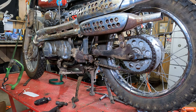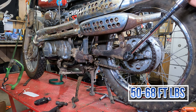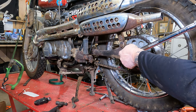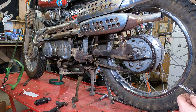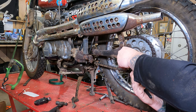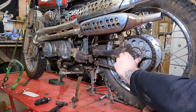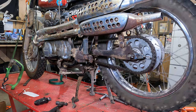Rear axle torque is 50 to 68 foot-pounds. It's kind of a wide range, so I split the difference and set the torque wrench at about 62. Right about there — we are good to go. From there, take your cotter pin — you should probably use a new cotter pin — and bend it around there. The idea is it keeps the axle nut from backing off. From there, you're essentially ready to go ride.